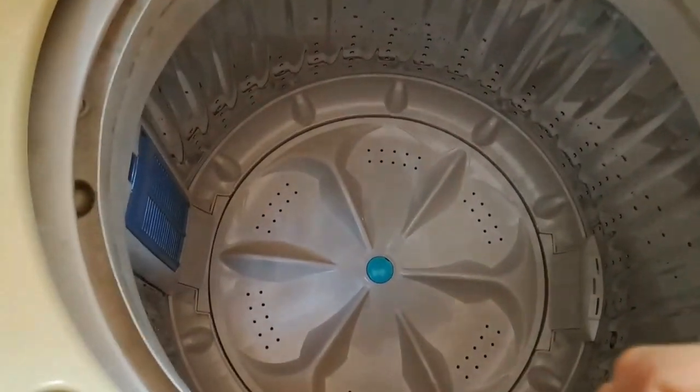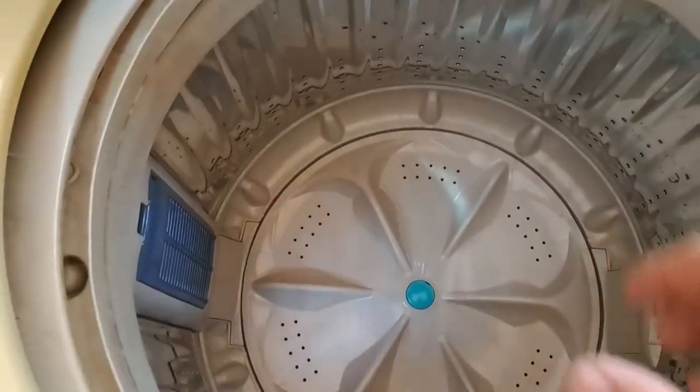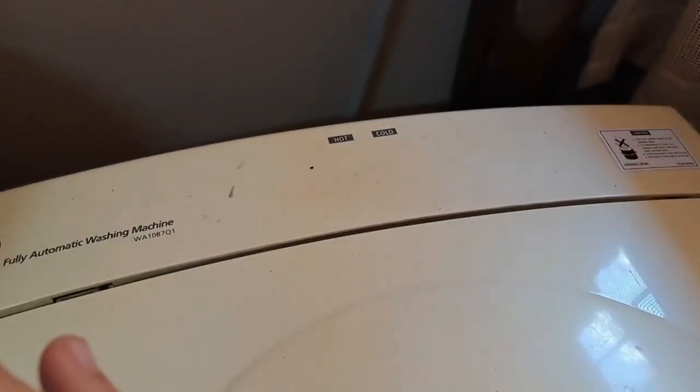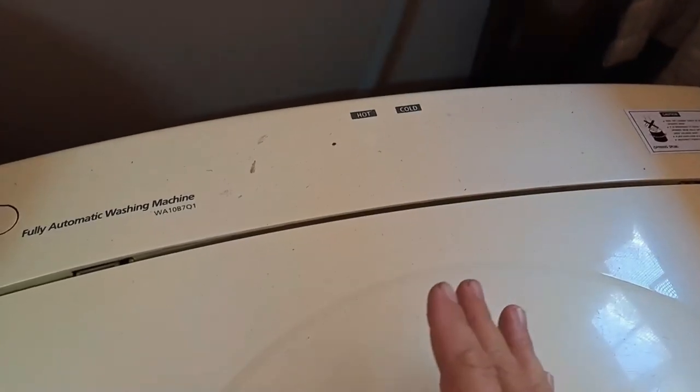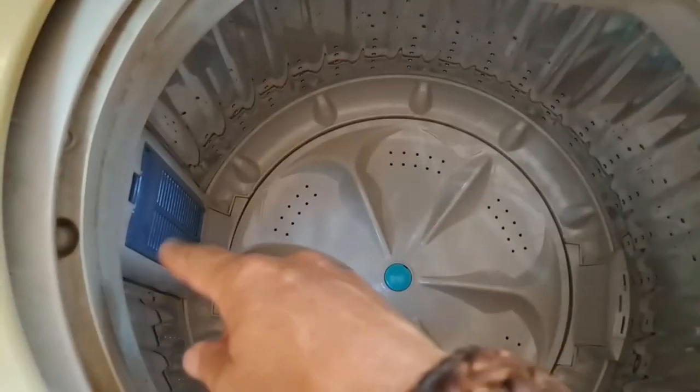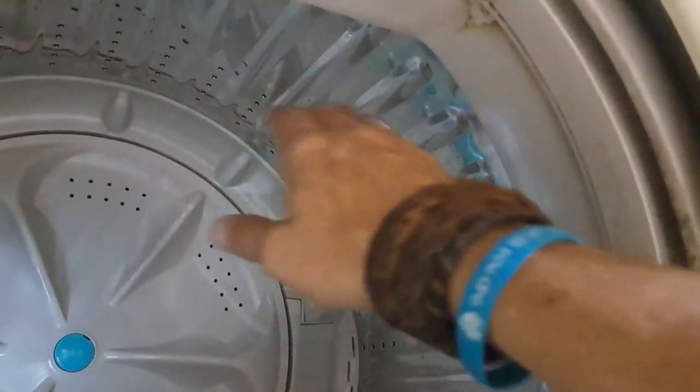We are going to try and do a major cleaning or service of this, and we also have to change the filter. The water where I'm living is so dirty and bad that I had to install a water filter before my washing machine. But what's happening now is most of my white clothing are getting these brown spots on them, and you cannot get them out. Once it's there, it's there — your shirt, your dress, whatever is stuffed. We're going to take out all the filters and everything we can clean, and we'll try to take the drum out so we can clean the other side.